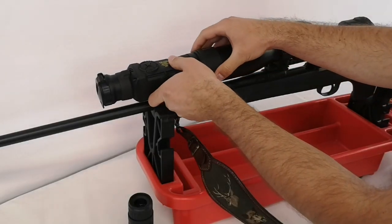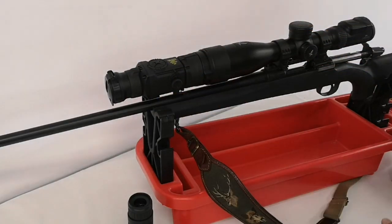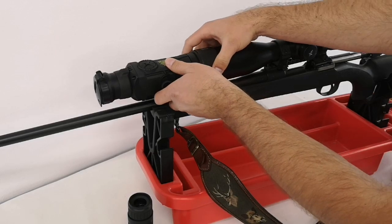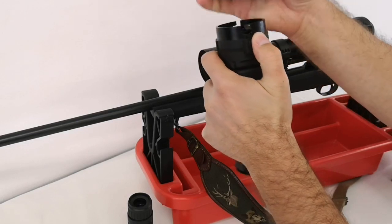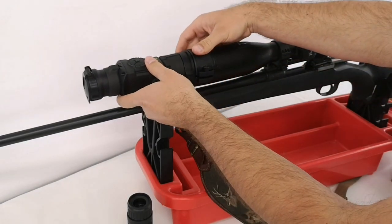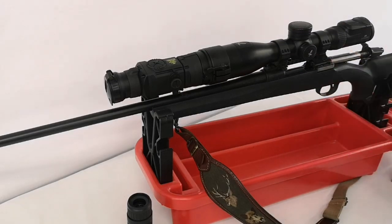The locking lever is on the right side, but if you want, you can change it to the other side. As you can see, it's here now — if you prefer this side, that is an option.